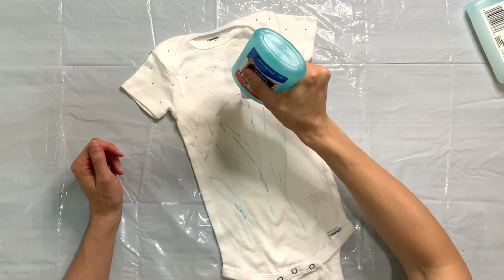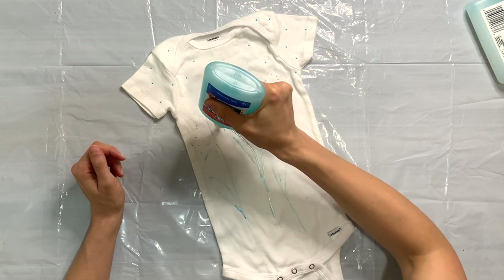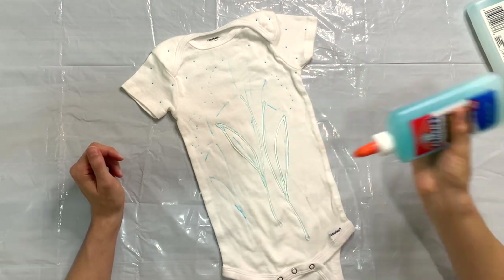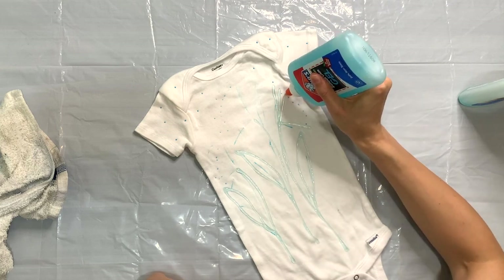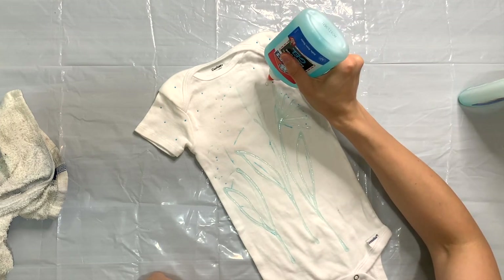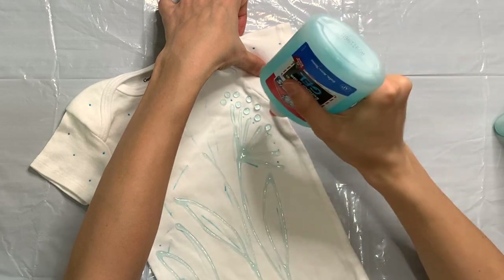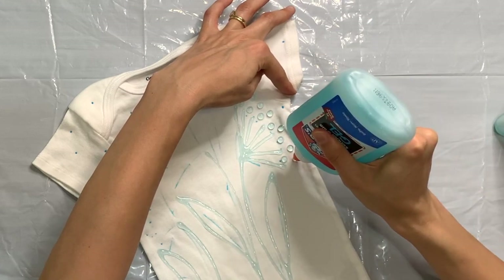Once I get my pattern drawn, I'm going to come in with my washable blue glue and start to trace over my lines. Working with this glue is a little bit tricky — I'd recommend doing it on a test swatch if you haven't ever worked with this kind of glue because it is a little gloppy, but you can get a handle on it after a little practice. I'm just carefully putting down the glue and making sure that the lines are not running into each other. The glue spreads after you put it down, so I'm leaving enough space for it to spread.